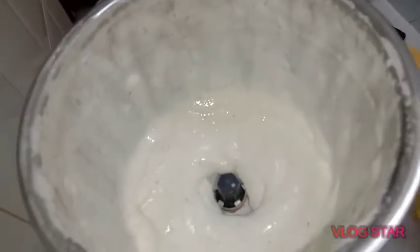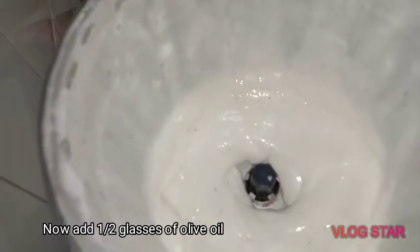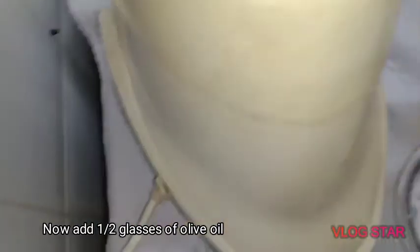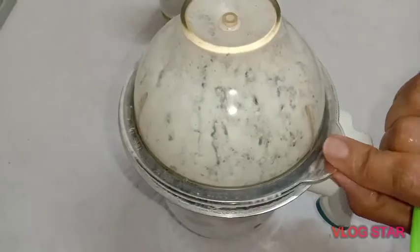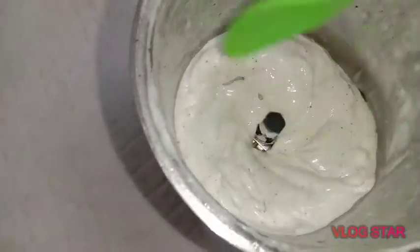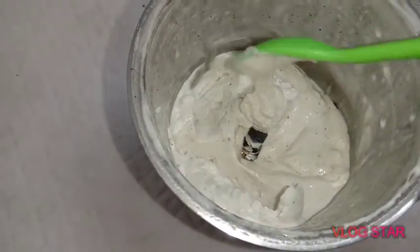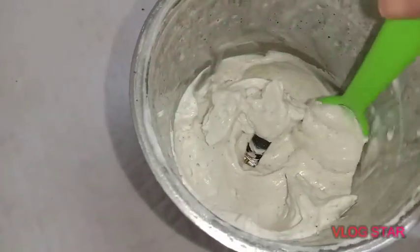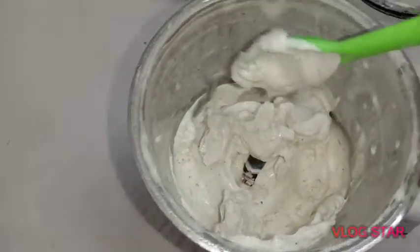We have to add mayonnaise in the pan. We will add mayonnaise in the pan. Now let's mix the mayonnaise and mix it up.